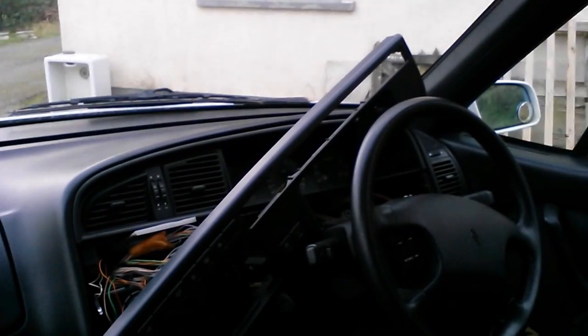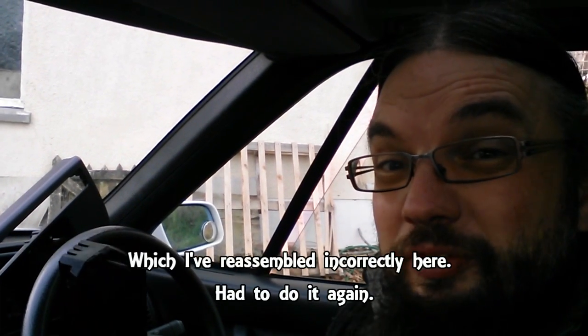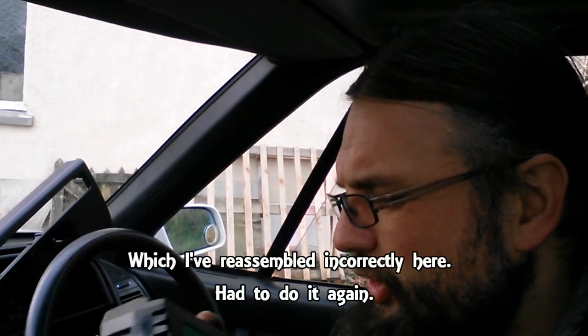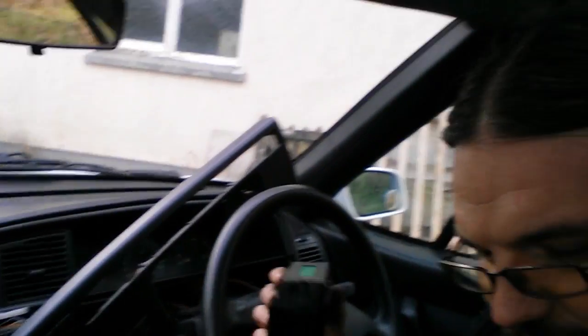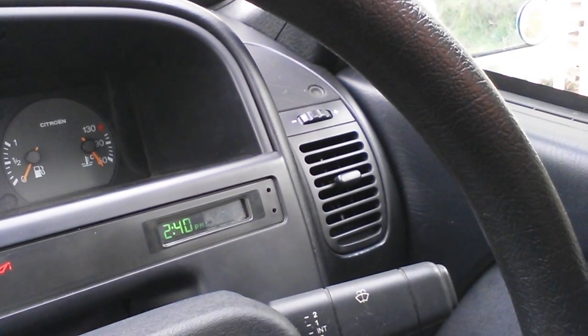On to another job — making the clock work was a priority, which now sees the dashboard looking like this. This is the clock unit itself. I've replaced the bulb in there, which cost me £2.49 from the rip-off merchants at Halfords. I'm hoping it's going to work — I'm yet to be convinced, but I could really do with getting this car back together again. And there we go — tinkering is complete, the dashboard is back in place, and the clock is working.